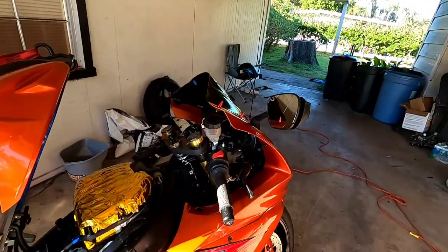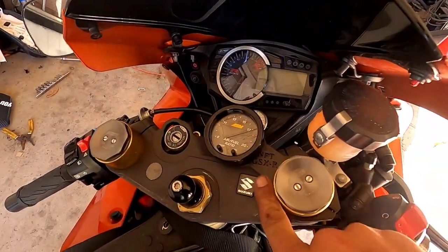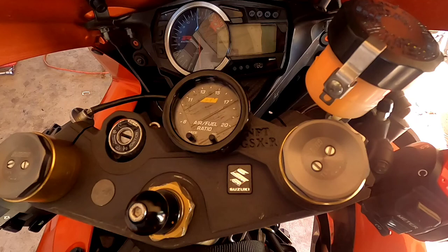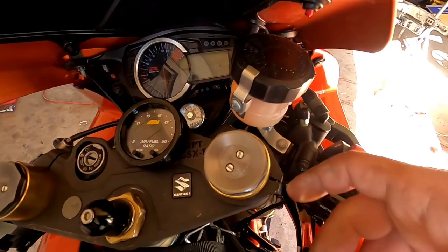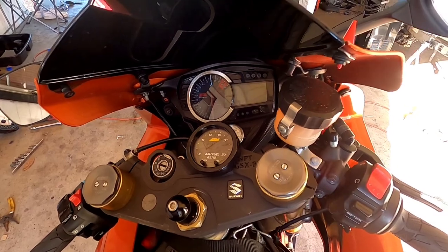I also got this bracket that I really like from a guy named Nick Russo on Facebook. The company he has is MPT, and they make these for a whole bunch of different bikes. I think it's a very clean look for it.